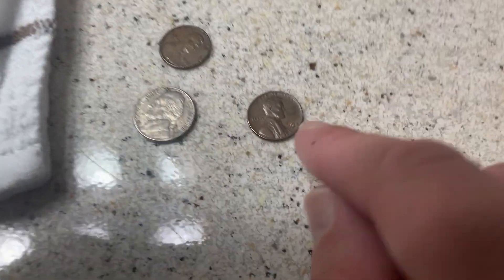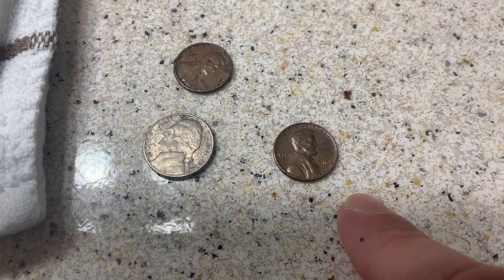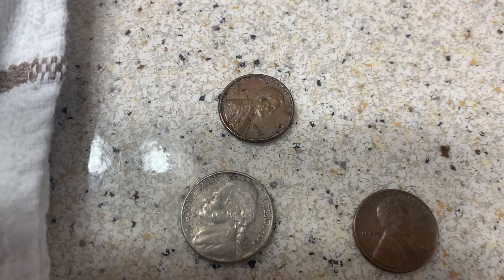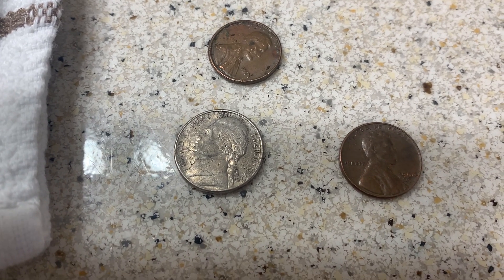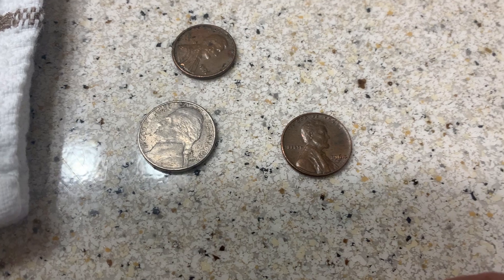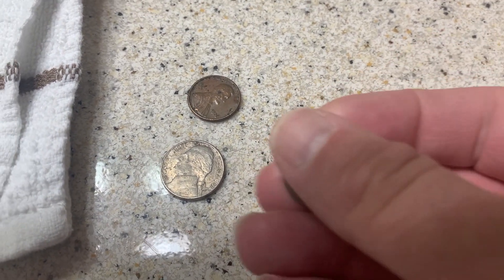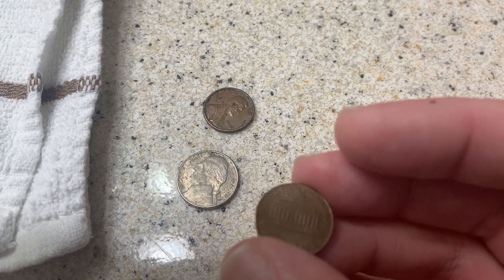Having said that, we've got here a 1964 Denver Lincoln cent, a 1971 Lincoln cent, and a 1997 Philadelphia Jefferson nickel. Again, these are not that bad, but I will demonstrate how I would go about cleaning coins found in the dirt or picked up while metal detecting.